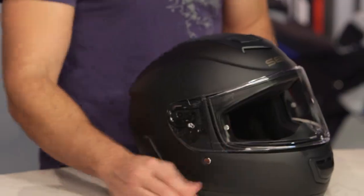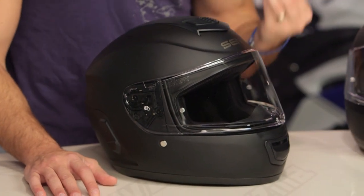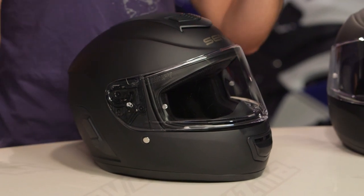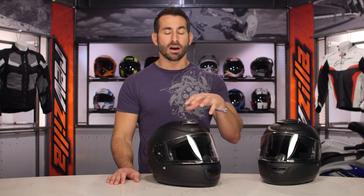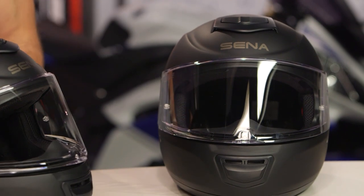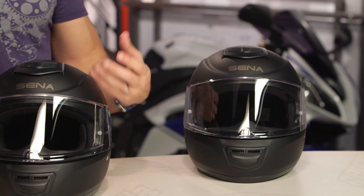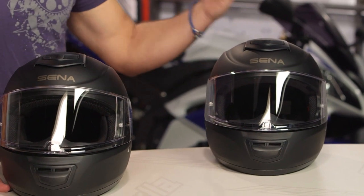What you're getting here is a fiberglass composite DOT-rated helmet that comes in with a strong function and value-for-dollar rating — around the $250 to $300 mark. You're also getting full Bluetooth integration where there is nothing that hangs, dangles, creates noise, or has to be installed on this helmet. With the Momentum Lite you get a 10 series Sena unit, and with the Momentum you get a 20S series Sena unit.